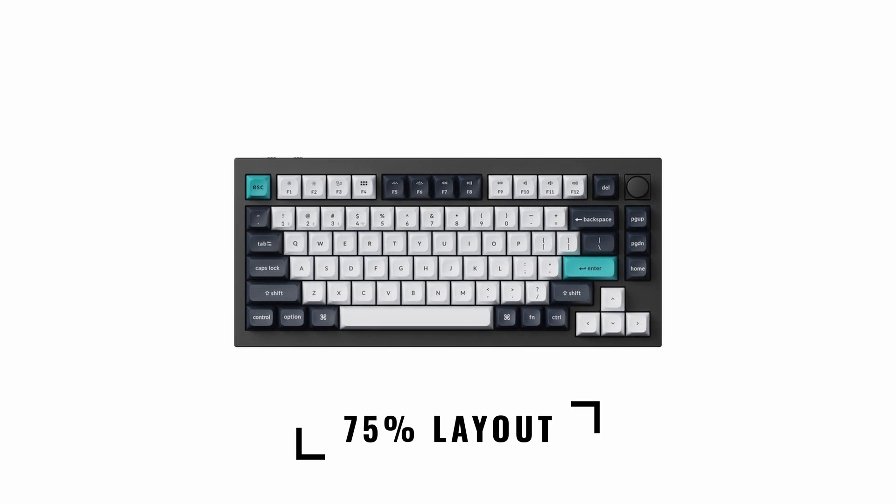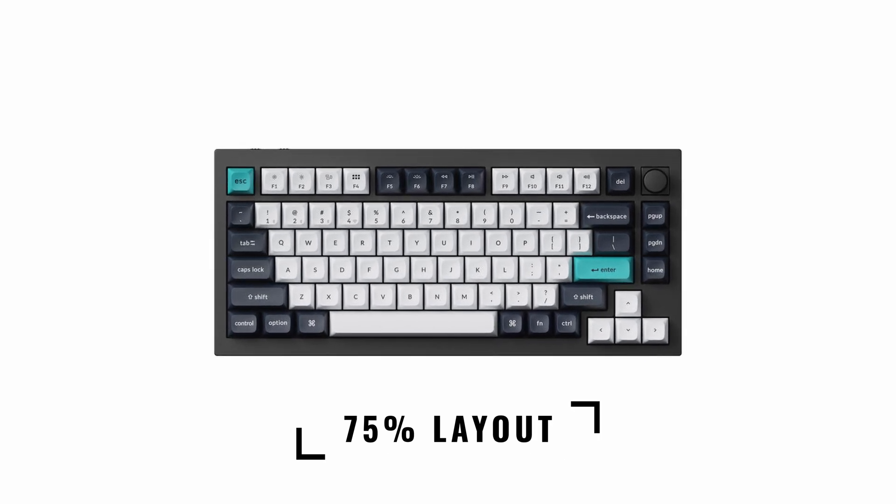Then there's the 75 percent keyboard layout, which for now is my favourite. With a 75 percent layout you get all the function keys along the top and the arrow keys as well, but the keyboard is squished in a bit — you lose things like some print screen buttons, you only have three keys down the side, and if you're lucky you might get a little volume knob on top. Personally I think that's the best compromise between compact size and full functionality, but only you will know what keys you need and what you'll miss if they're not there.